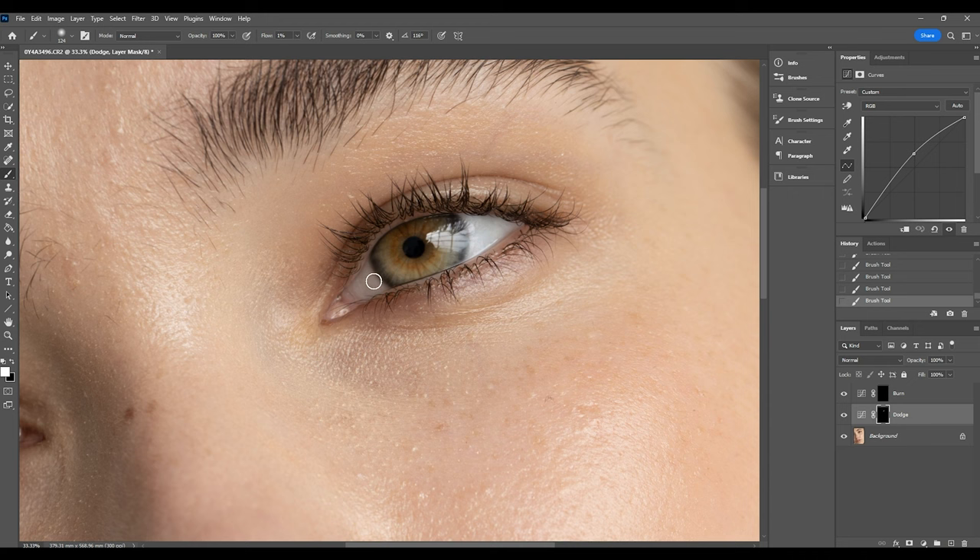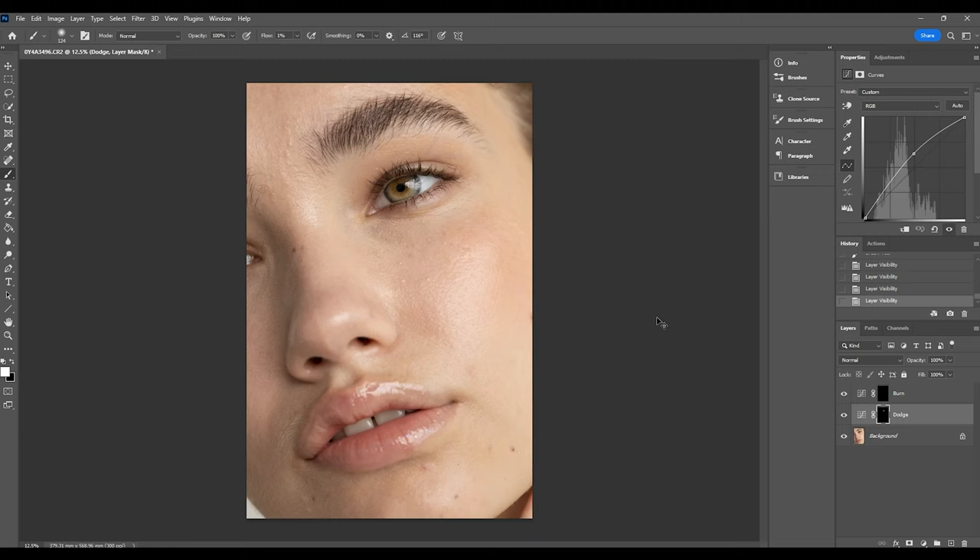I'm going to toggle the eye icon on that layer on and off so you can see how that's really made a difference. Zooming out and turning it on and off, you can see how much of a difference it's made just by adding a bit of dodging to the image.